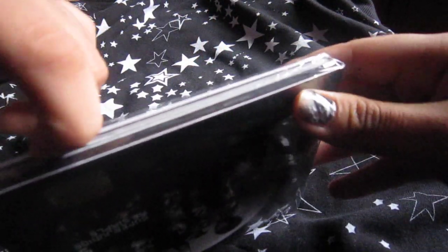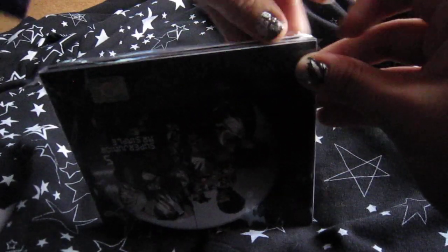My nails — sorry about the nail polish, it's like so horrible. Oh my god, I've gotta stack this. Okay, I opened it! Let's see what this thing has inside.